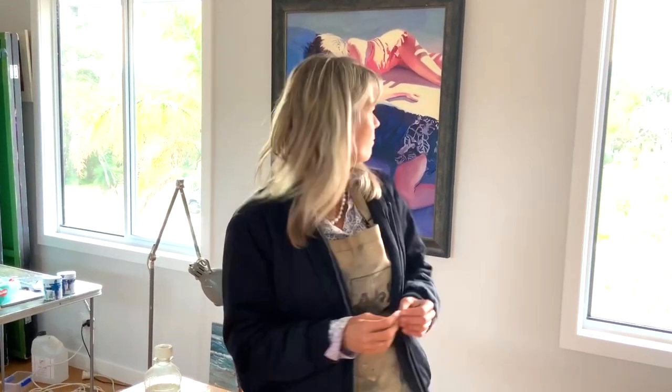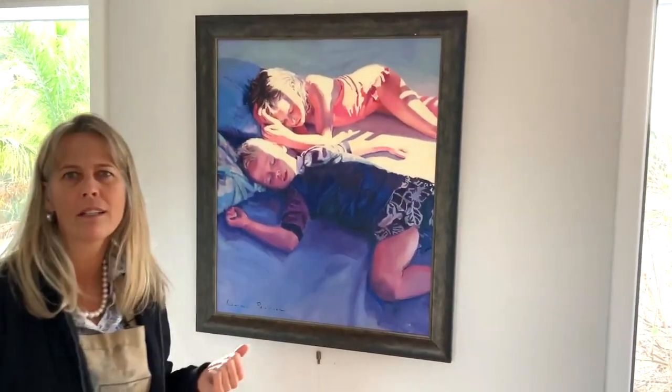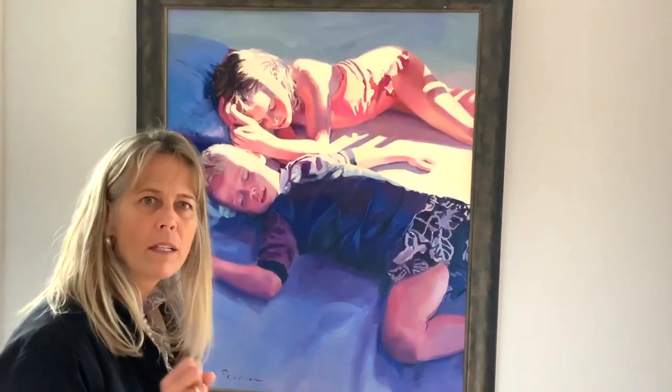I don't varnish anything. The paints made today are actually hardy enough and stable enough that you don't really need to varnish anything. For instance, the painting behind me I did 18 years ago and it has never been varnished. I actually love the matte look — I don't like a shiny look. And if it gets dirty I can just take a warm cloth with a little bit of soap and water and wipe it off.